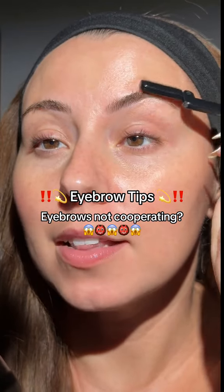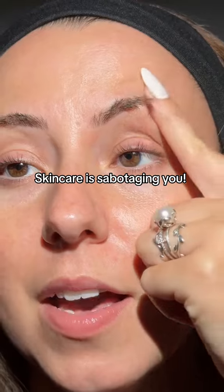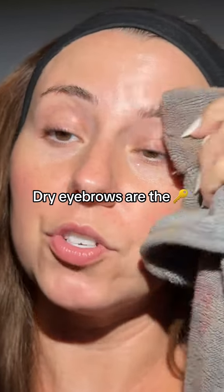If your eyebrows aren't cooperating lately, let me give you a few tips. When we sit down to do our brows, we've done our skincare, and that means it's probably in your brow hair. It's going to be so much easier to style dry eyebrows, just like our hair.